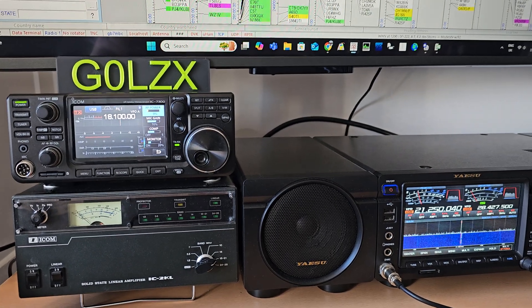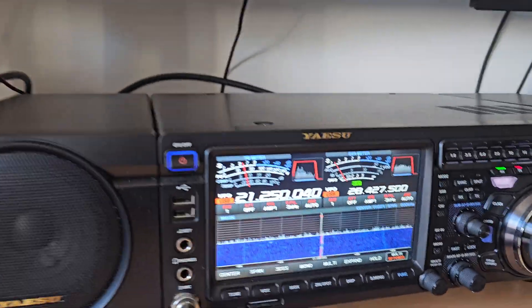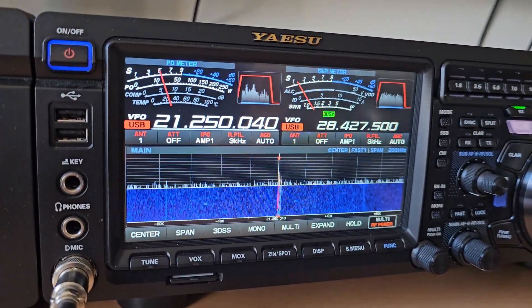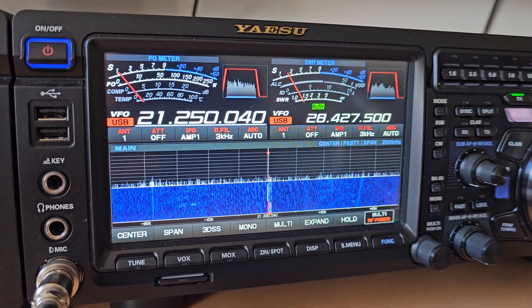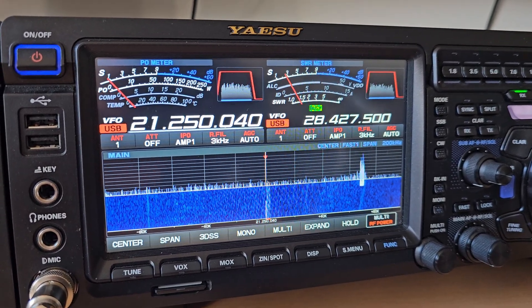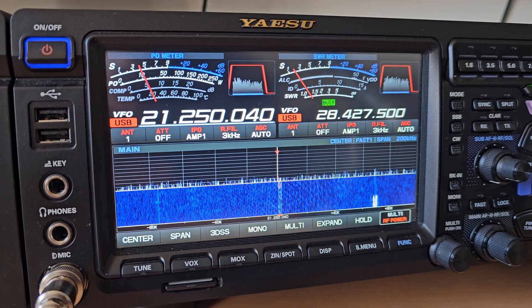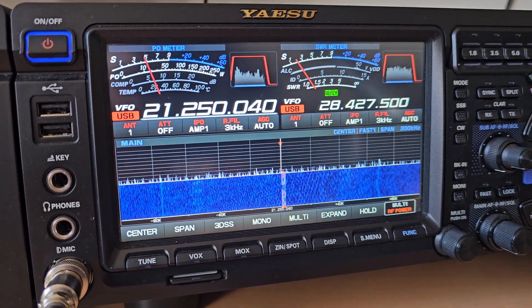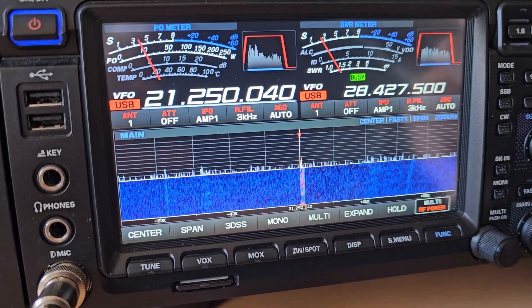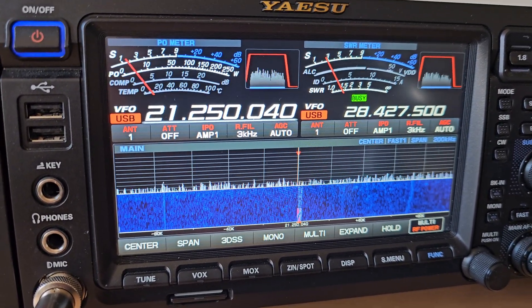Good afternoon from G0LZX. I've had a few people messaging saying there are issues with the Yaesu 101 and decoding CW. There are a couple of easy ways of getting around it, so we'll go through it now quickly and I'll show you what I do to decode CW.